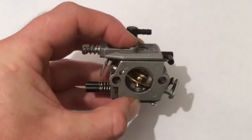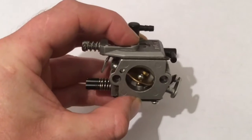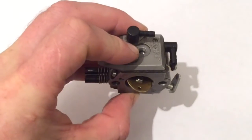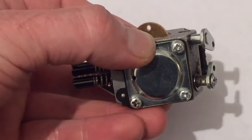Hello again, thank you for clicking through to this video. I just want to expel any myths about which way around the gasket and diaphragm goes — both on this side of the carburettor, which is the fuel pump side, and this side of the carburettor, which is the metering side.